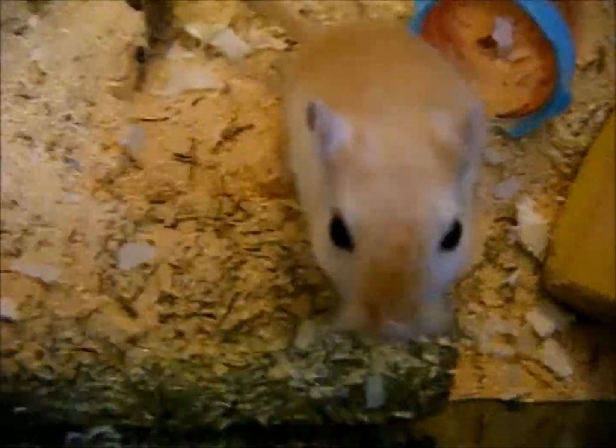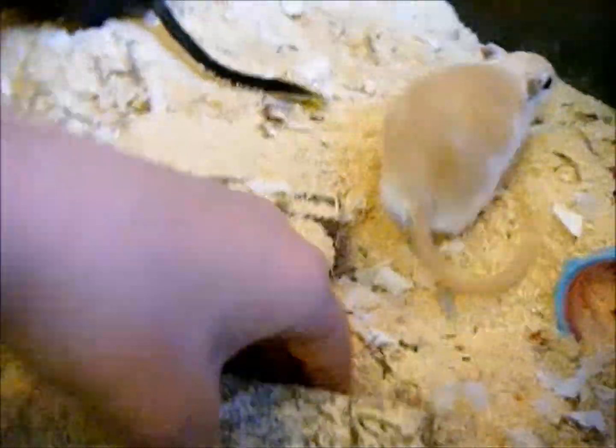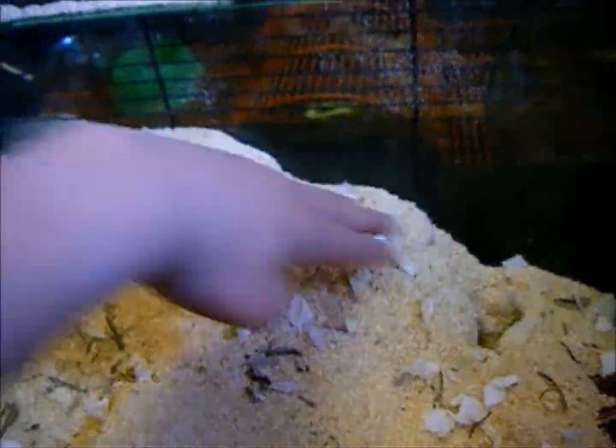You'll want to get some tubes, such as this one, which they can crawl through. A lot of the time you'll find they bury their tubes. There's one buried completely under there, and this one's buried too, acting like an underground tunnel which they would naturally dig in the wild.